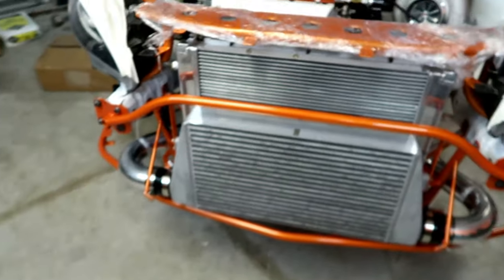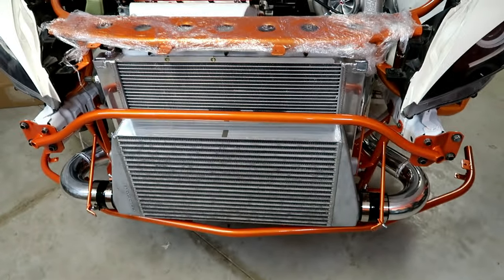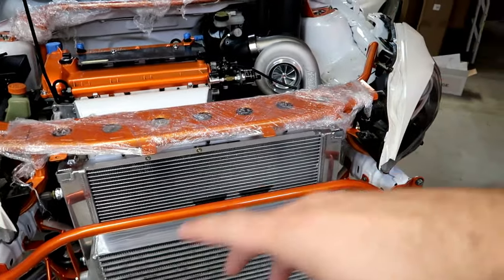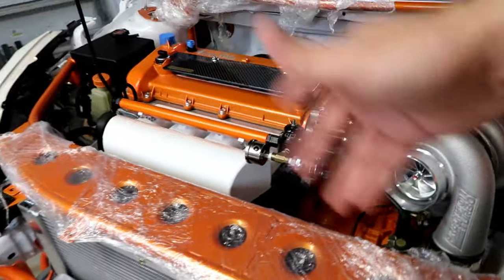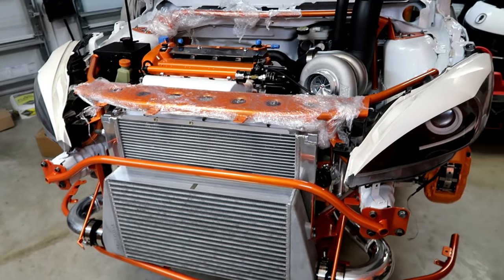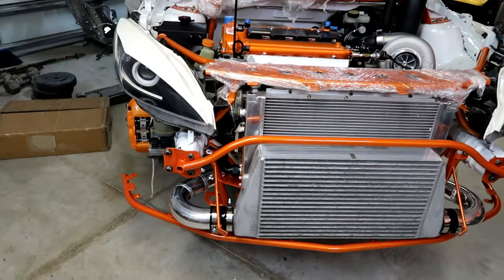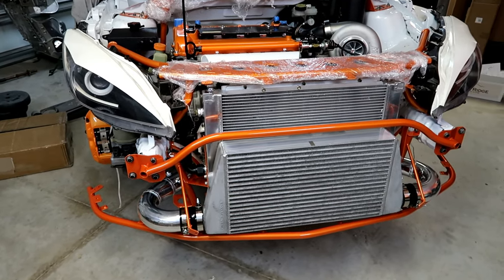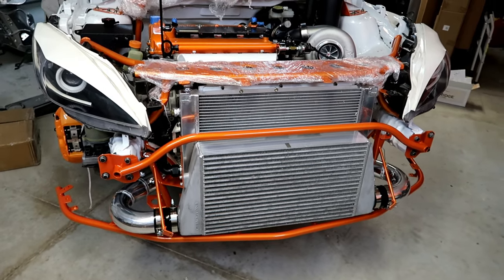What's going on guys, welcome back. This video is gonna be a little different, a little bits of everything here and there. The major work is pretty much done. On today's episode we're gonna start working on all the AN lines we gotta install - the oil cooler, the reservoir, the radiator, water outlet, maybe the fuel lines as well. That's pretty much all we got left aside from wiring and interior stuff. Stay tuned and I hope you like this one.